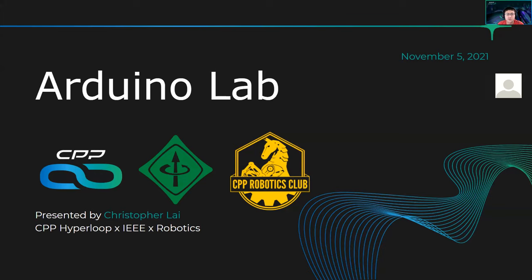Today we'll be covering the Arduino lab — different types of Arduino boards, different controllers, how you can use them in your everyday lives. We'll do some demonstrations so that you can know how they work if you try building some projects yourself.